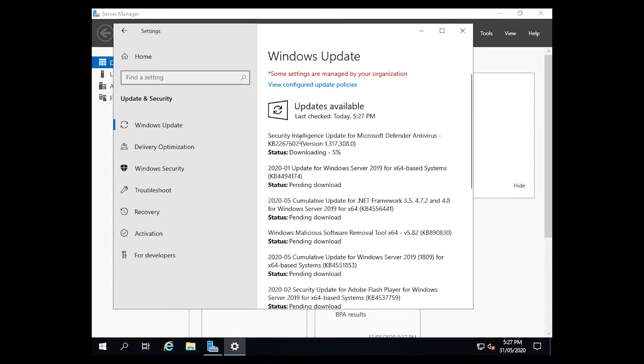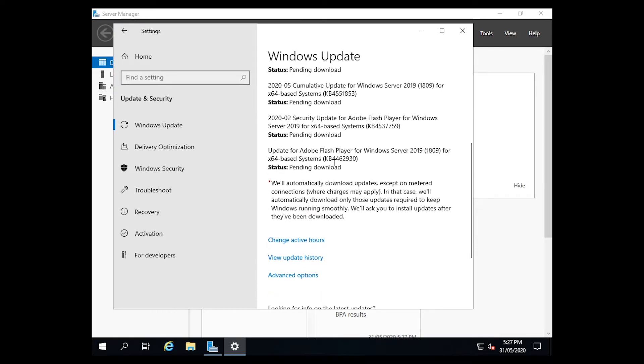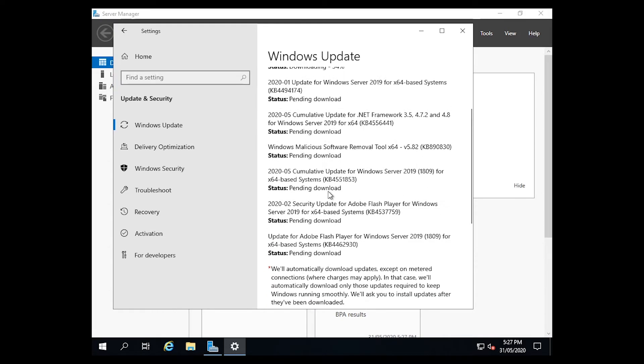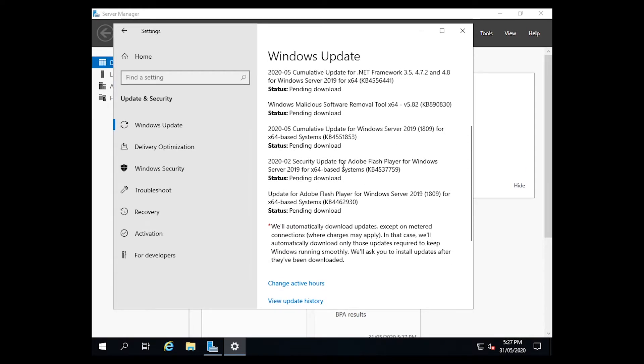Windows then checks for the updates and starts downloading them. That is Windows Server 2019, not normal Windows — it checks for the updates the same way. You just click Check for Updates and that's it, quite simple.